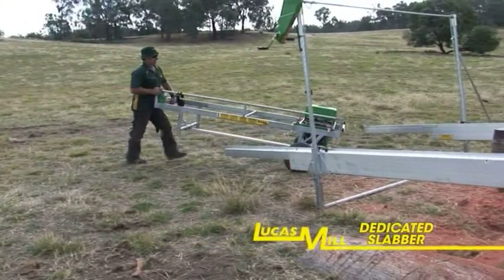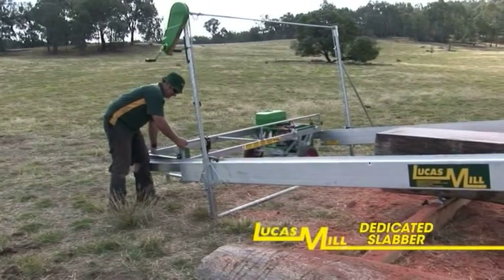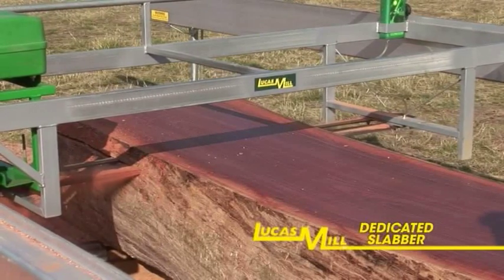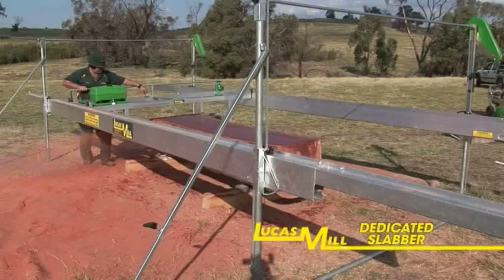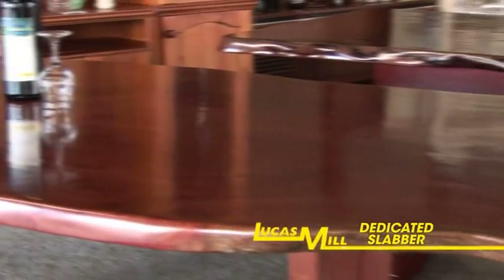The Lucas dedicated slabber is the perfect solution to effectively cut large high-value timber slabs. These well-presented cross sections of timber are ideal for tables, bench tops and other furniture making projects.